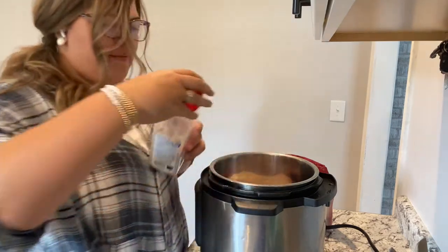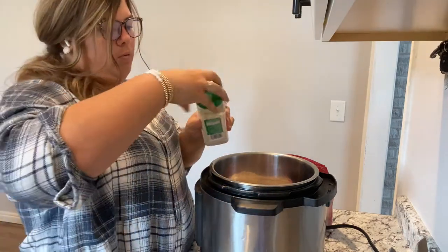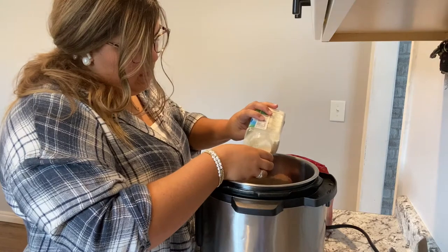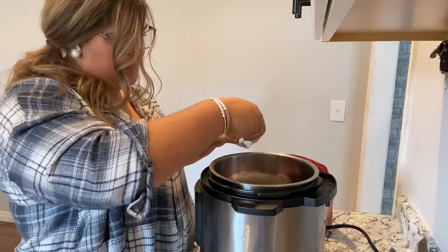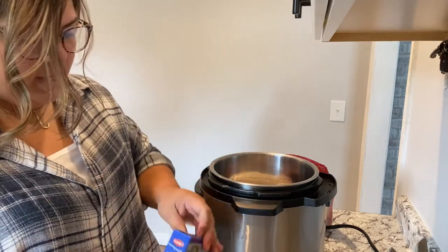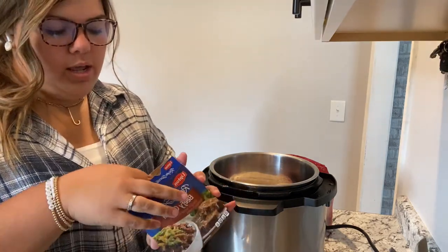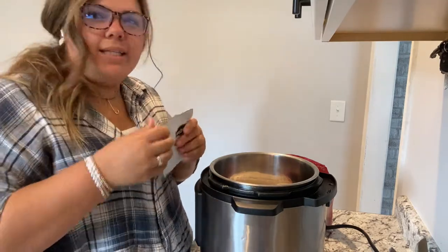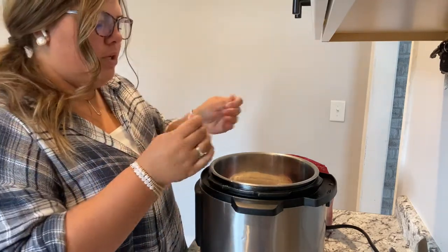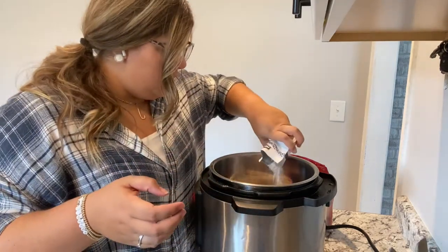Going in with the brown gravy mix. Then with the ranch mix — you'd normally add a packet, but I'm just going with a capful because I make it easy on myself. Then put in a packet of beefy onion soup mix. Just the regular onion is fine too, but the beefy one is way better. It's got little chunks of onion in it — just like a gravy mix with onions. Sprinkle that on top.